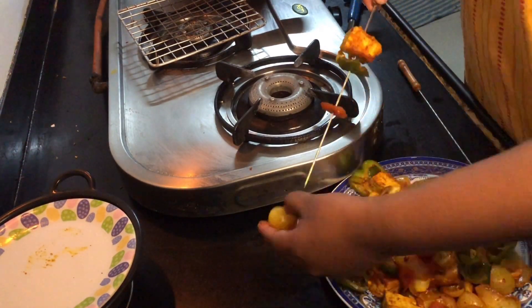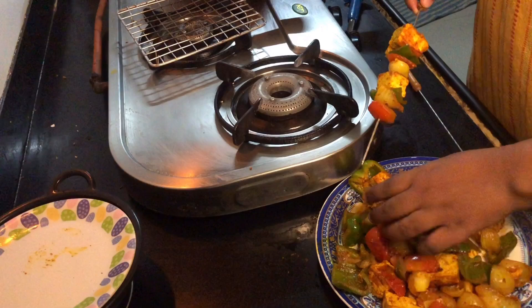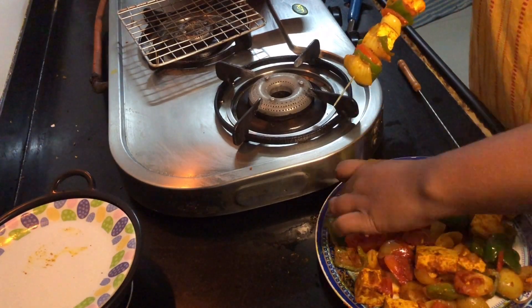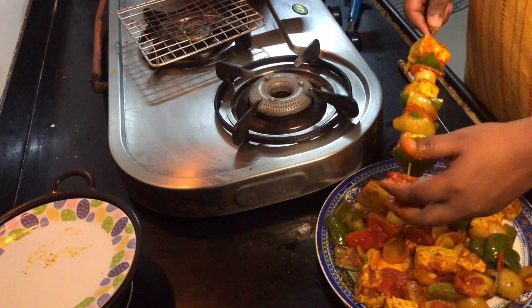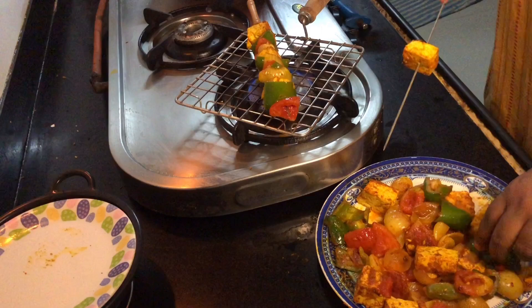We will grill it a little to get a smoky flavour — we will do this on the gas. I am heating up a piece of coal and we will use it to infuse a smoky flavour into the dish.